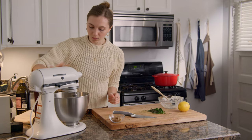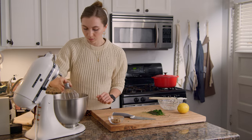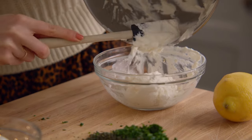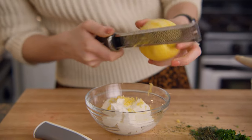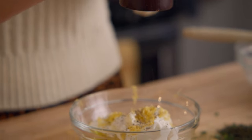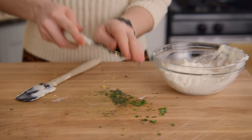After the ricotta is finished whipping, divide it into two bowls. Into one bowl, fold together the zest of one lemon and two tablespoons of olive oil. Into the other bowl, fold in the chopped herbs.